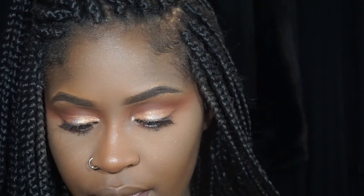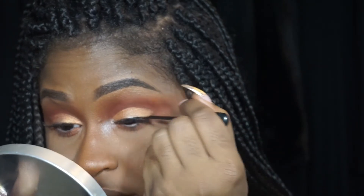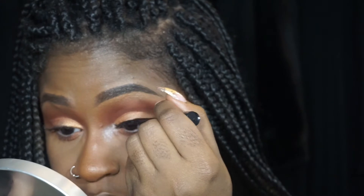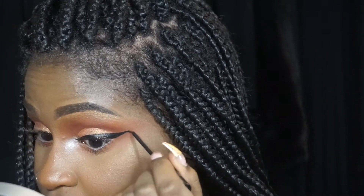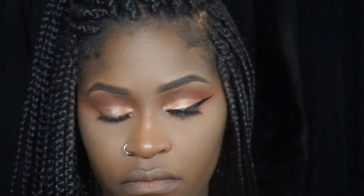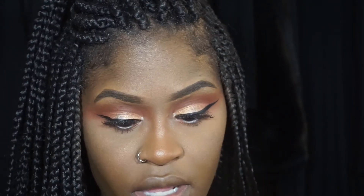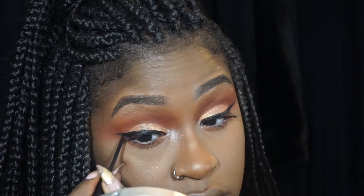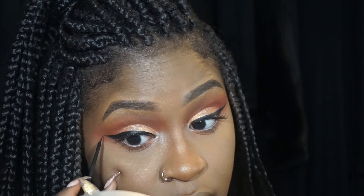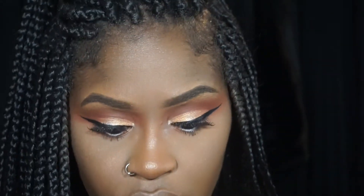NYC liquid liner — probably the best liquid liner. Let's get some wings on here. I have the most control with this liquid liner. Every liquid liner I've used, this one has just been super nice to me. Okay, not too mad at it.